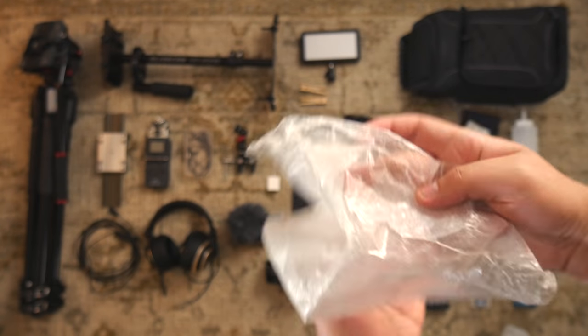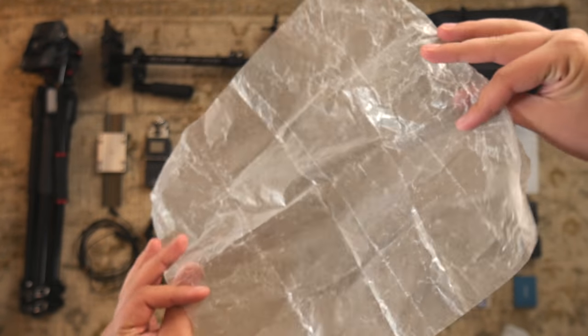This is grease paper. I use this to diffuse my lights so it's a bit softer.